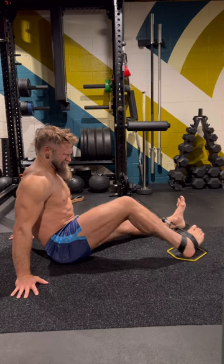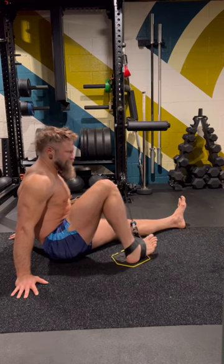Another dynamic isometric for my knee rotator. This one is training my external rotators at length through flexion and extension.